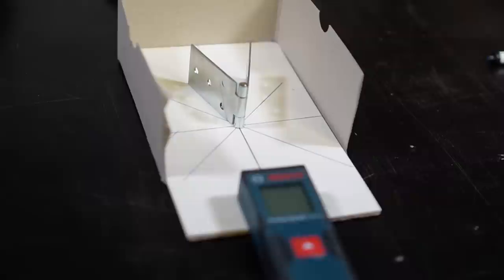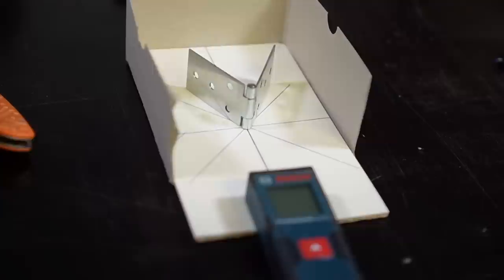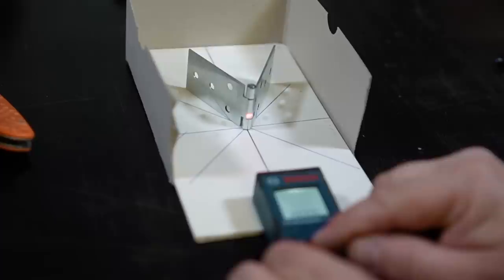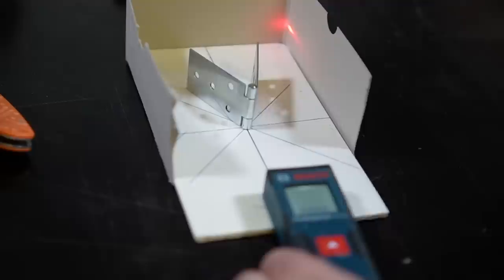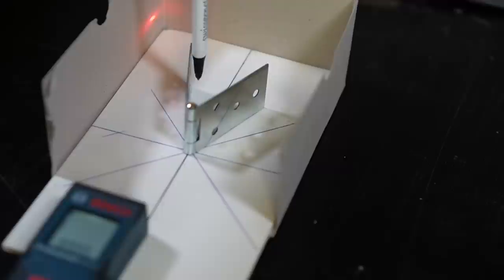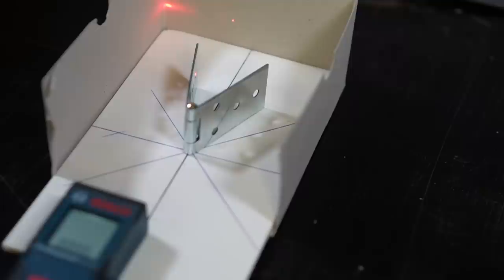With this improvised test box I'll try to explain how a goniometer works. The laser I use is a simple distance meter. This hinge simulates the cutting edge of a blade. Because the hinge doesn't have a tip which splits the laser ray into two halves, I have to move the laser a bit to the right side. Now I can demonstrate how the reflection point moves when I open and close the hinge. The only thing we need additionally to measure an angle is a scale on the reflector wall.